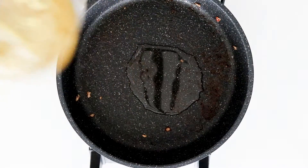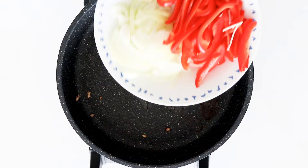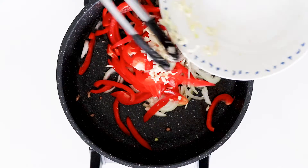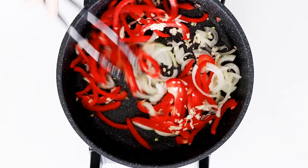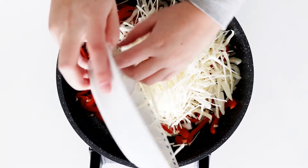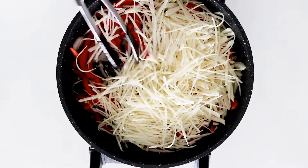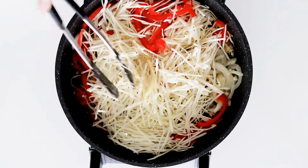Then add in some more oil to the pan. In with some chopped onion, garlic, and bell pepper. And some white cabbage. Fry well. Just cook the vegetables until they are nice and soft, but still have a little bite to them.